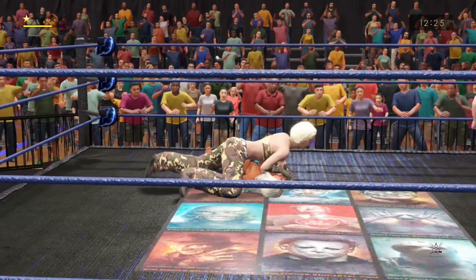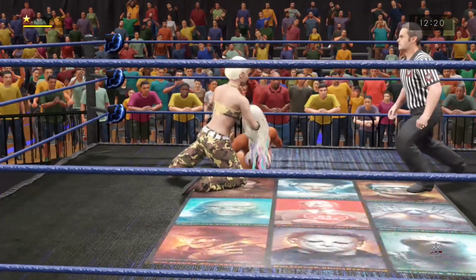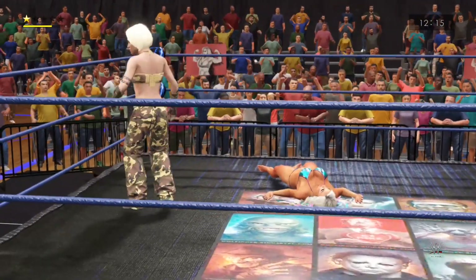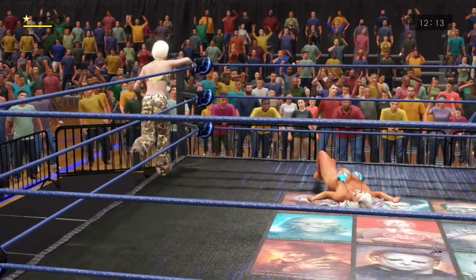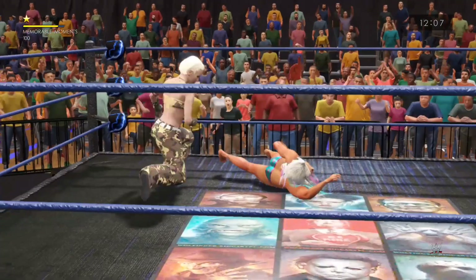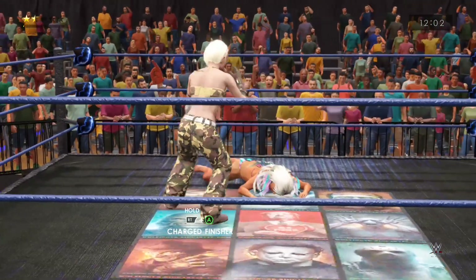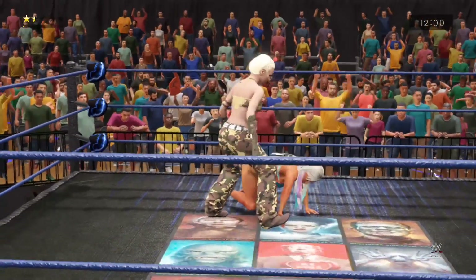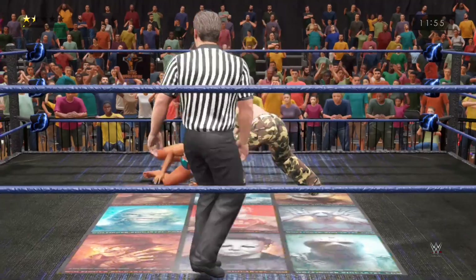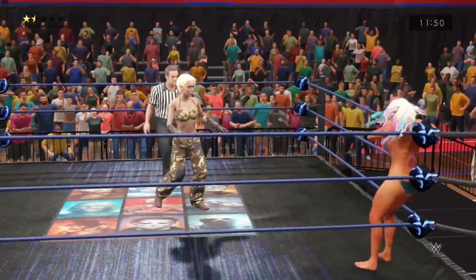She returns the favor — this could do it. Letting her out of the pinning predicament — she might just be toying with her at this point. Going way up high from the top — elbow drop! Good lord. Pointing in on the arm.